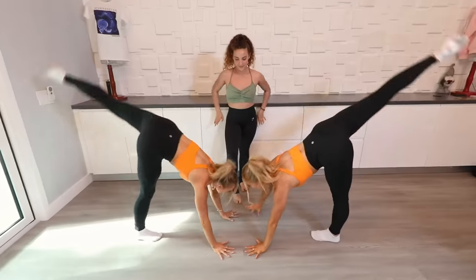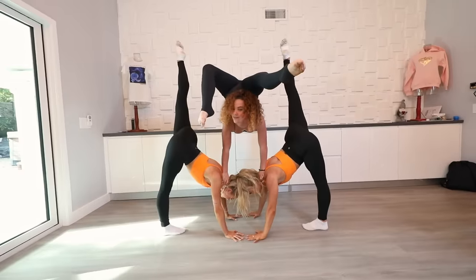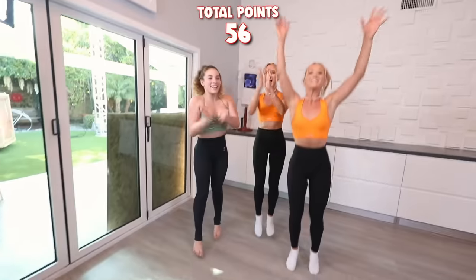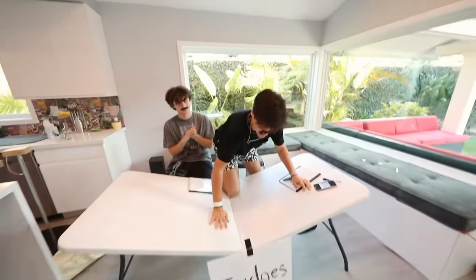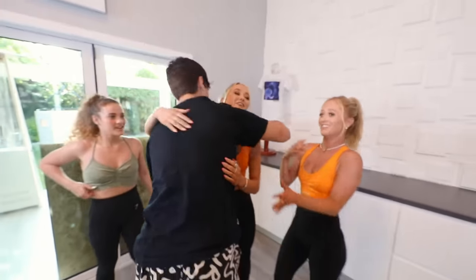Alright guys, for the next pose you're going to be doing this picture right here, except the middle person has to be in some type of contortion pose. I'll definitely up the presentation on this one. If we don't see any entertainment, we're giving you a zero. Wow. Oh jeez. Wow! Congratulations guys, your first 10 out of 10! Are you okay? Are you good? Yeah, I just want to congratulate you guys on the 10s. It's really, really cool. Thank you so much.